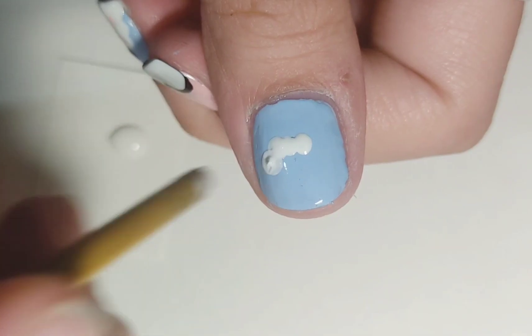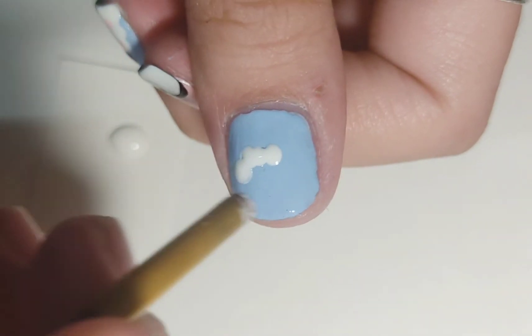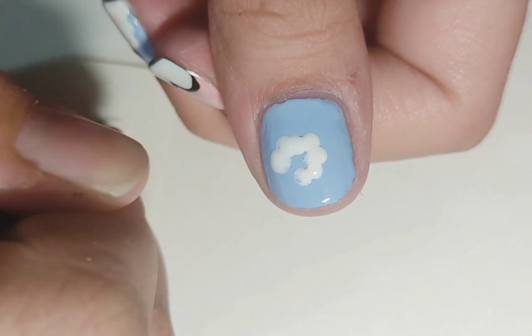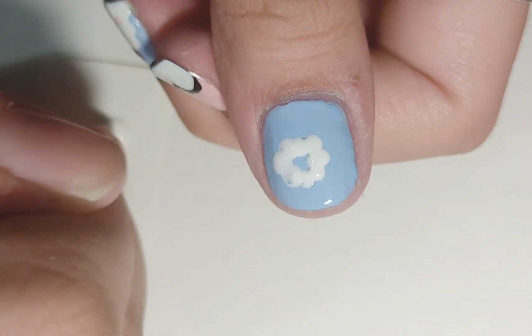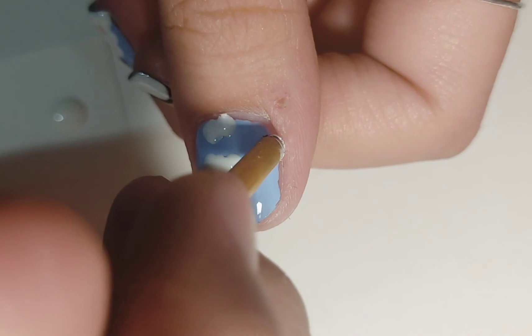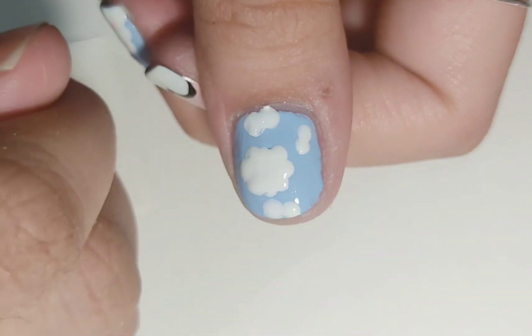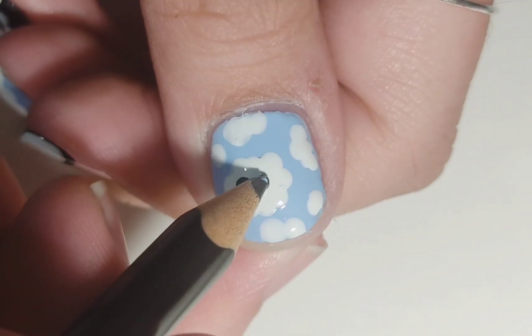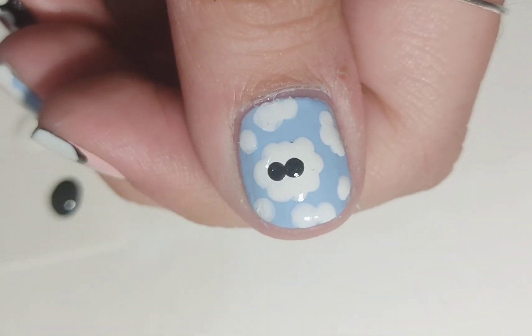This design is a cloud design. Apply blue base and then using the back of a paintbrush, make cloud shapes on the nail. Make clouds all over your nail.